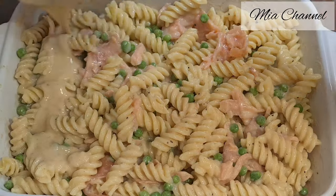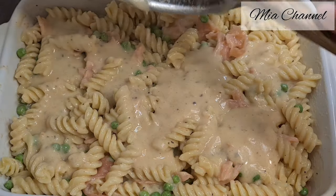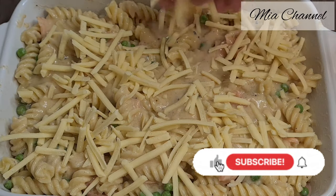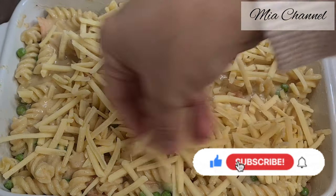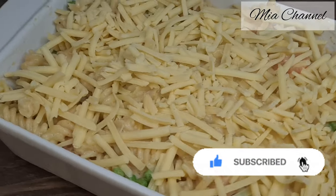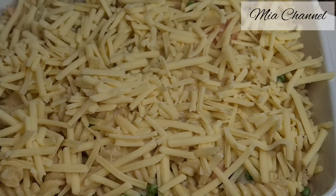Now add the remaining béchamel sauce on top and then top it with some grated cheese. Put it under the grill for 5 minutes or until your cheese is golden.